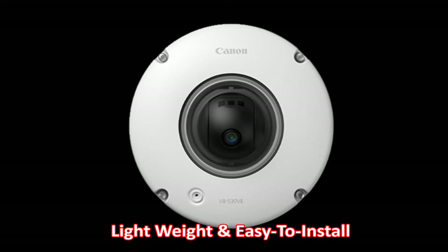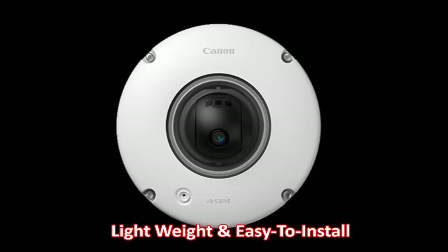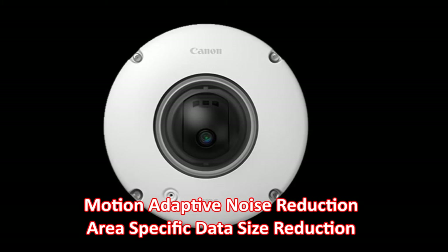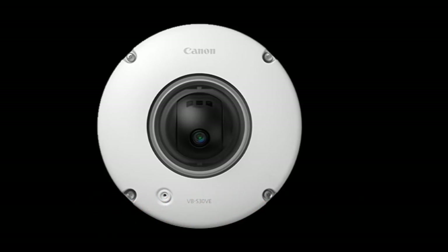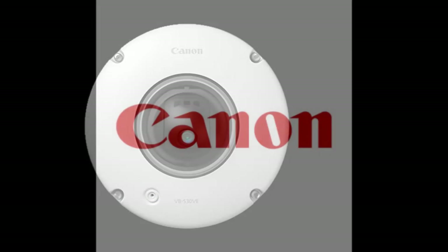The lightweight and easy to install VVS30VE uses a minimal amount of power and helps reduce bandwidth and storage space usage due to its motion adaptive noise reduction and area specific data size reduction features. A built in microphone also allows audio recording at the installation site.